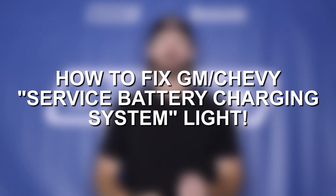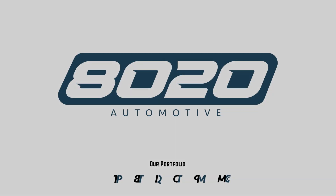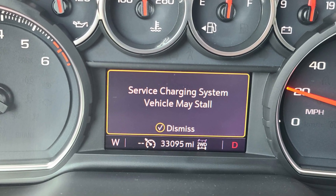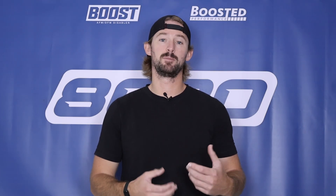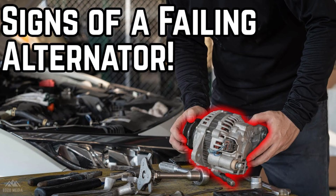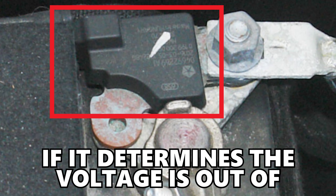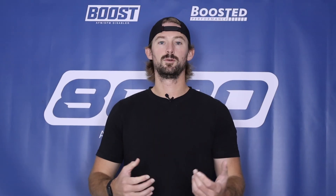I'm going to discuss how to fix a service battery charging system dashboard light that's popping up in your Chevy or GMC vehicle. The service battery charging system warning ultimately means that your vehicle detects some sort of issue with how the battery is being charged while the engine's running. Most GM vehicles have a battery current sensor, and what that sensor does is read the amount of voltage being sent from the alternator to the battery to make sure the alternator is functioning properly. This sensor will trigger the dashboard light if it determines the voltage is out of the specified range.